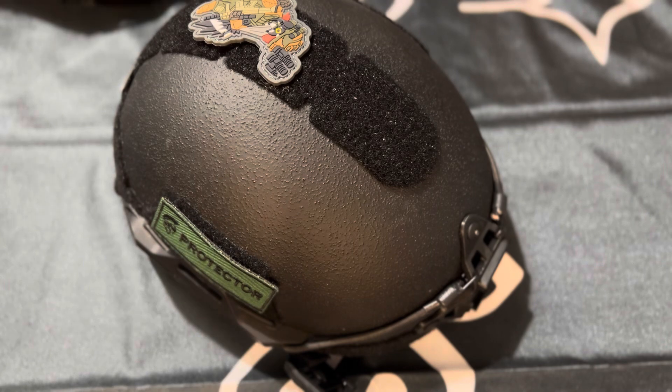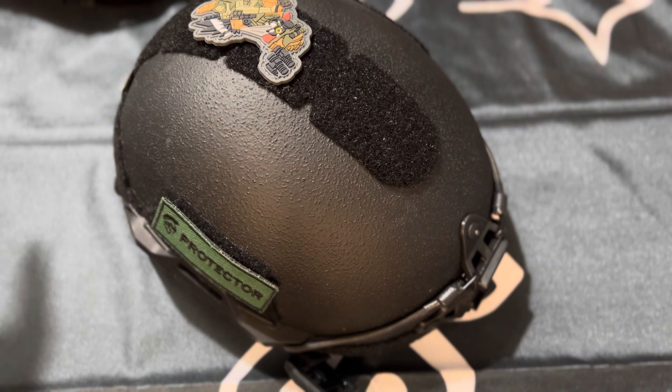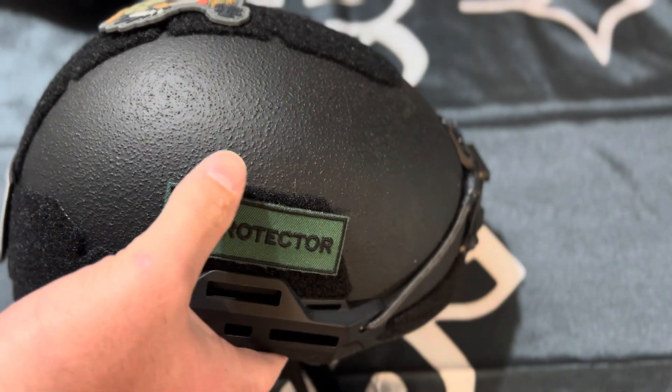It's an ultra-light ballistic helmet that doesn't sacrifice protection for weight. The helmet shell is 1.6 pounds. It's made up of UHMWPE and aramid and other fibers, and with it is the micro lattice padding. It increases comfort and decreases back-facing deformation, which is a big deal when it comes to ballistic helmets.